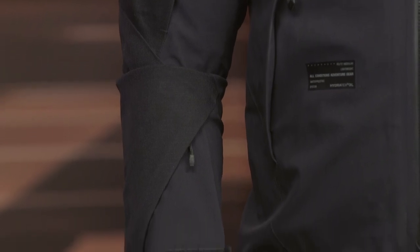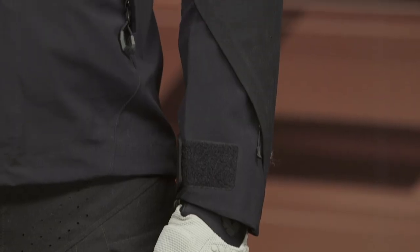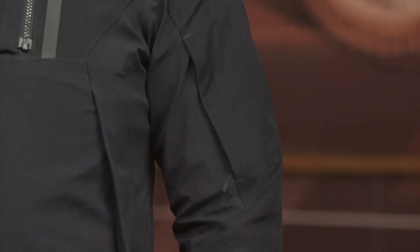For those not familiar, ripstop means if there is a snag it stops it from spreading — just because you have one tear in the jacket doesn't mean you have to get rid of it; it stops that tear right there so you can keep riding. This jacket is really aimed at dual sport and off-road adventure. If you're riding a dual sport or enduro bike, or primarily use your adventure bike off-road, that's who this is aimed at.